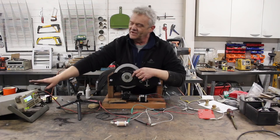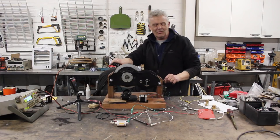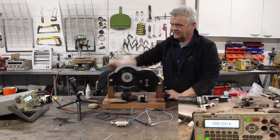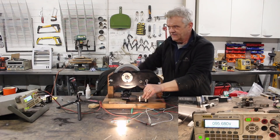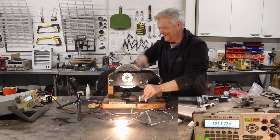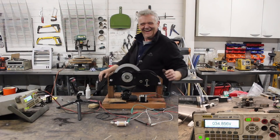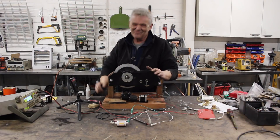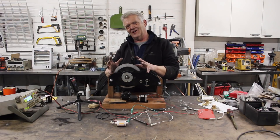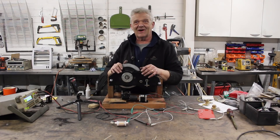I've got this set up for the demo, so let's do that. Here we go — ready to rock and roll, let's spin it up. We're measuring volts at the moment. It's very much smaller and has less torque, so obviously it's not as hard to spin. We've got 133 volts out of it.